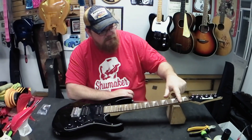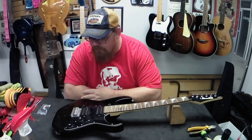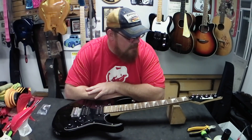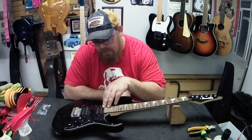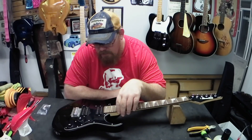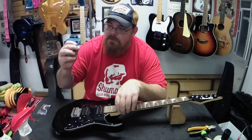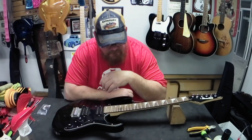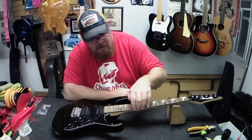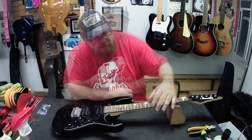First thing I'll do is clean up the fretboard. It's got some finger cheese and stuff on it, and then I'll oil it up, and then we will throw strings on it. I've already tested the pickups and they work. It's got some fret sprouts, so I might have to use my fret files on the end of it. We'll see how it is after I put some moisture into the fretboard.